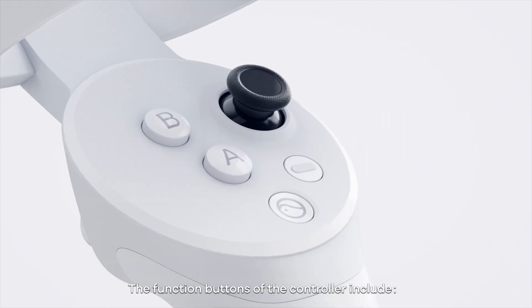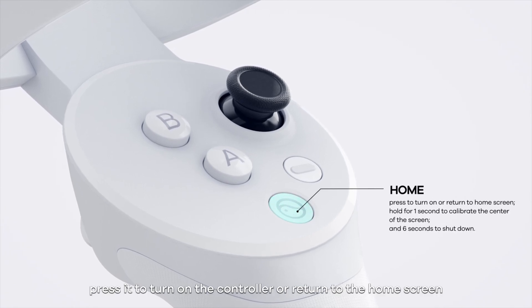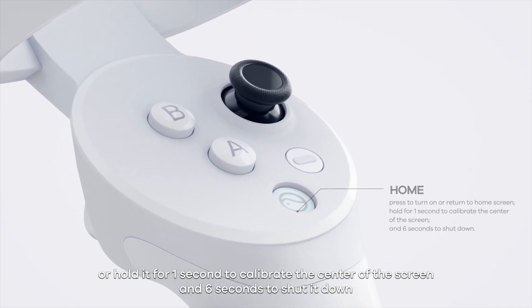The function buttons of the controller include the Home button. Press it to turn on the controller or return to the home screen, or hold it for one second to calibrate the centre of the screen, and six seconds to shut it down.